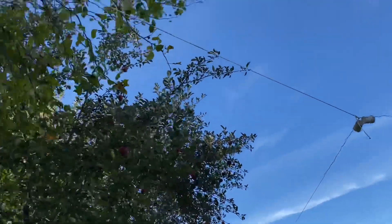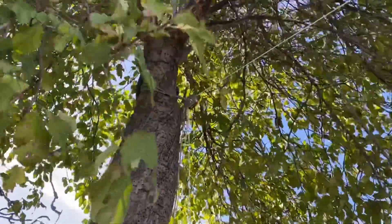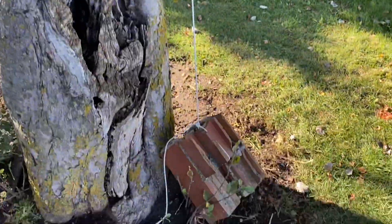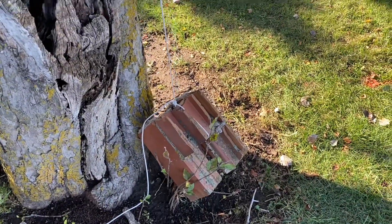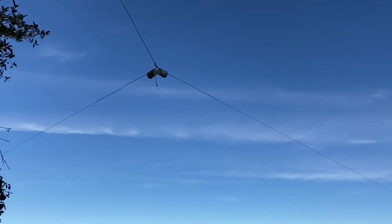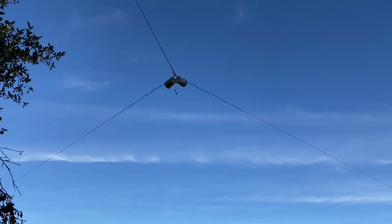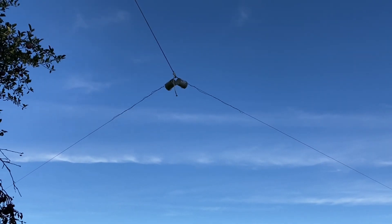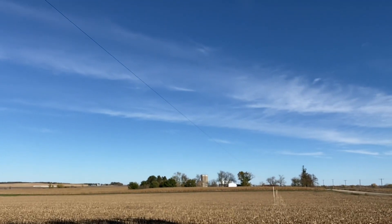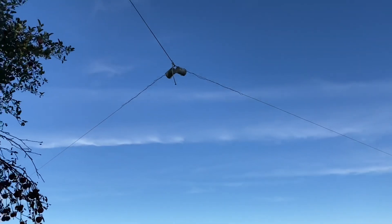I've got a string coming back to a pulley — you can see it up there in the tree — and the string coming down to a weight brick, basically. So there is tension on the wire, but it will fluctuate in the wind. If we get ice on the lines and it starts dragging it down, it'll raise my counterweight here and relieve some of the tension.